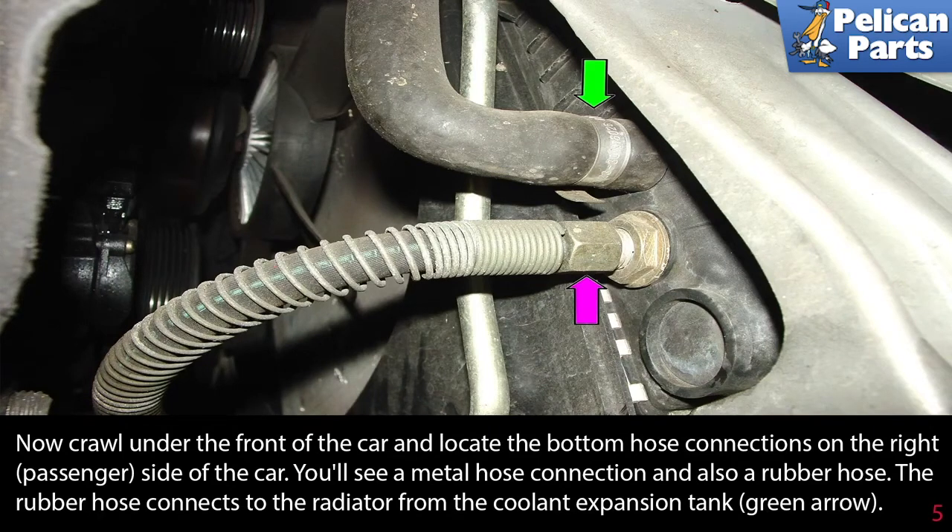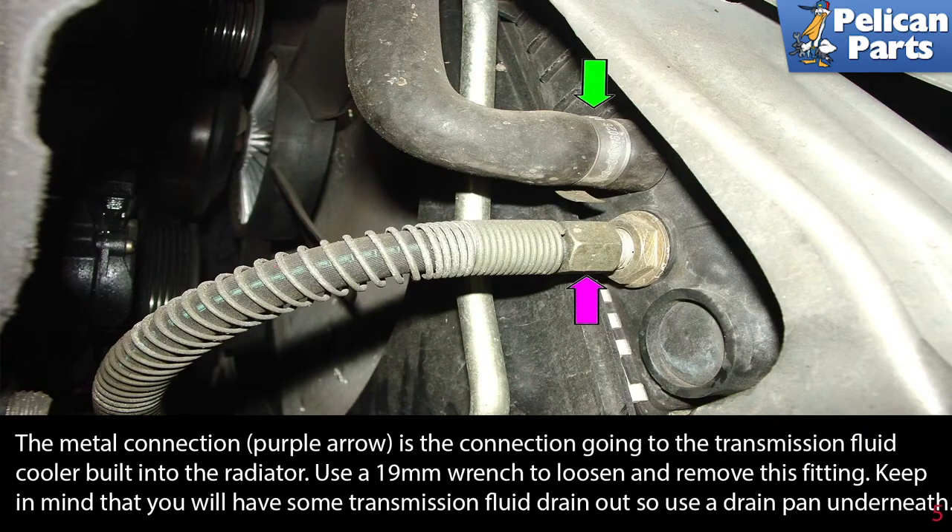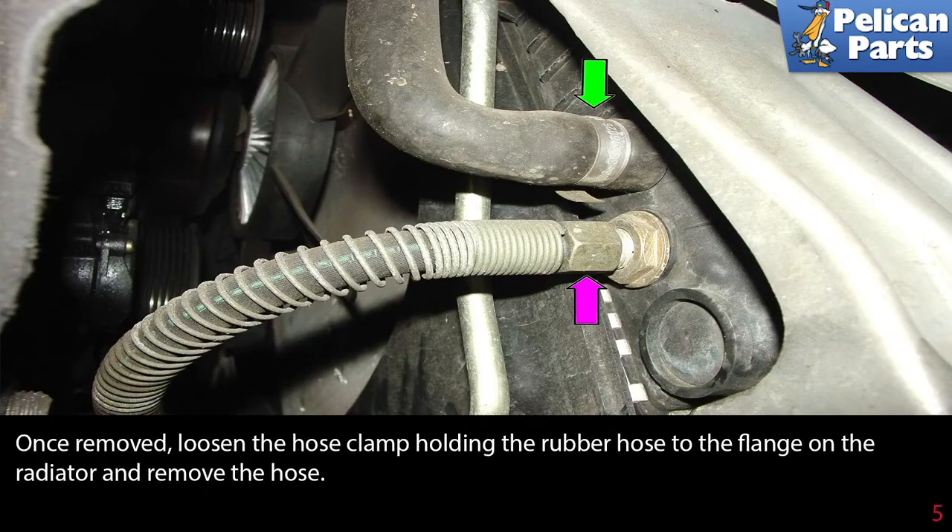Now crawl under the front of the car and locate the bottom hose connection on the right passenger side of the car. You'll see a metal hose connection that has a rubber hose. The rubber hose connects to the radiator from the coolant expansion tank, green arrow. The metal connection, purple arrow, is the connection going to the transmission fluid cooler built into the radiator. Use a 19mm wrench to loosen and remove this fitting. Keep in mind that you will have some transmission fluid drain out, so use a drain pan underneath. Once removed, loosen the hose clamp holding the rubber hose to the flange on the radiator and remove the hose.